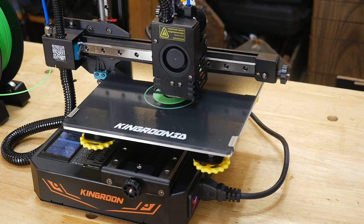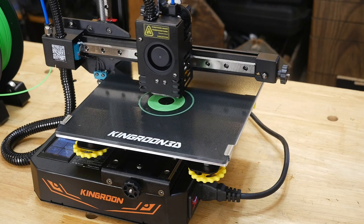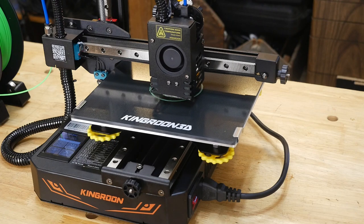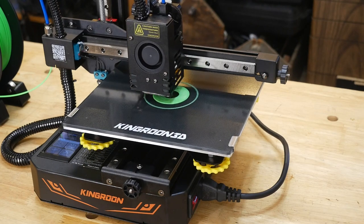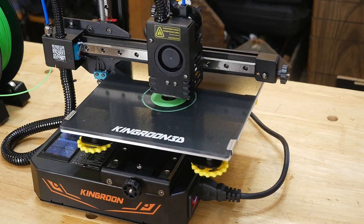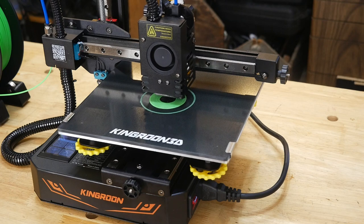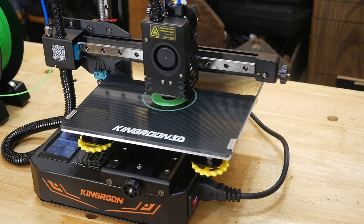The Pro is currently the most cost-effective among similar products on the market. Based on the Titan Direct Drive Extruder with a 3-to-1 gear ratio, the KP Pro is capable of printing various materials including the common PLA, but also TPU and PETG. So there's your three types of materials this particular printer can handle. It can even do TPUs — that soft rubber stuff — which has always been a headache with certain printers. This one here can handle it, so that's a good thing.